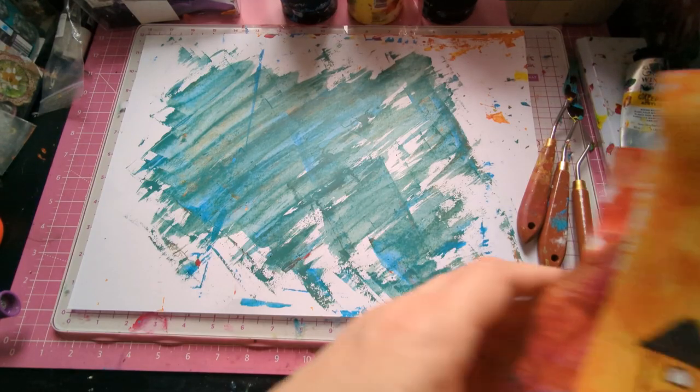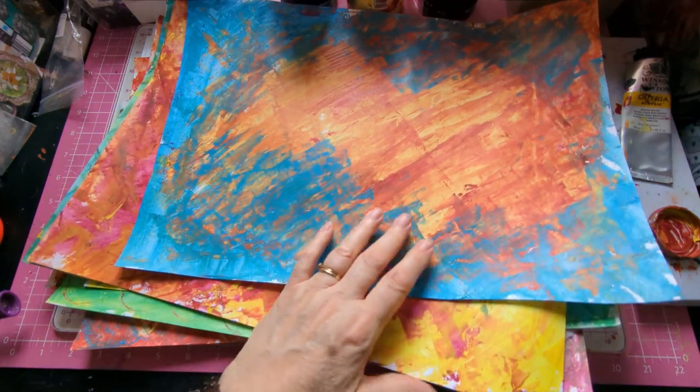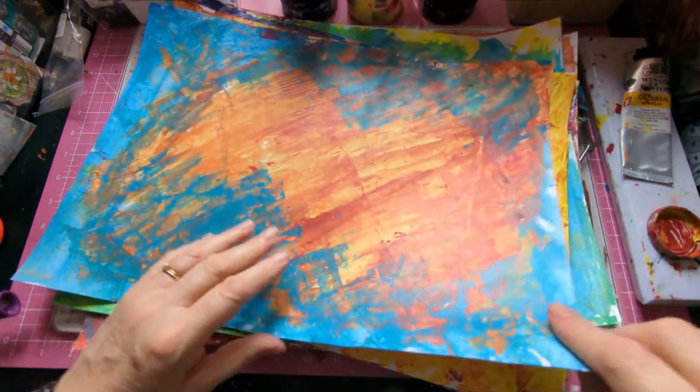Hi ladies and welcome to my channel. Today we are doing therapeutic painting so we can use this in our junk journals afterwards.